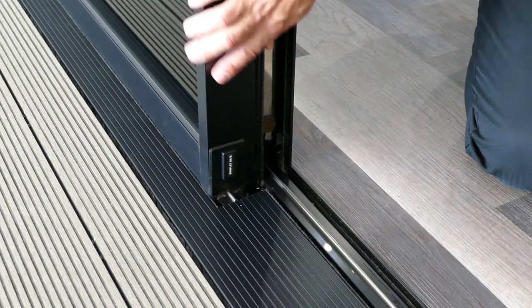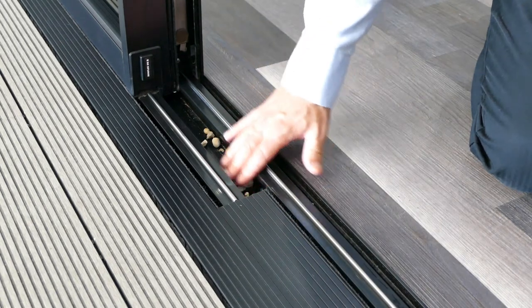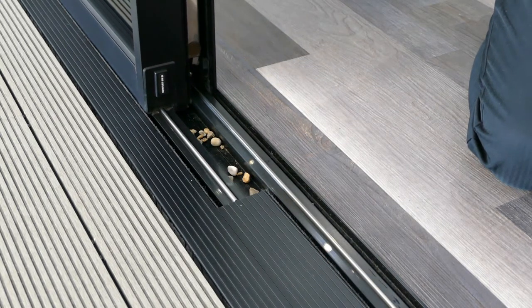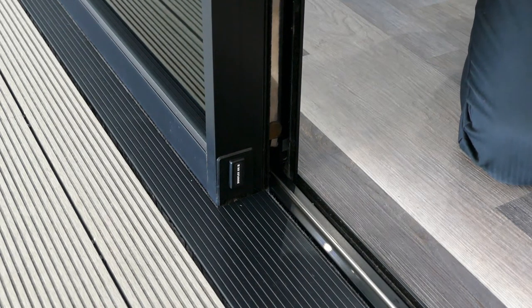There's plenty of clearance between the bottom of the door panel and the bottom of the track. So if you did have any debris in the bottom, it's not going to get in the way or cause any damage to the sliding doors.